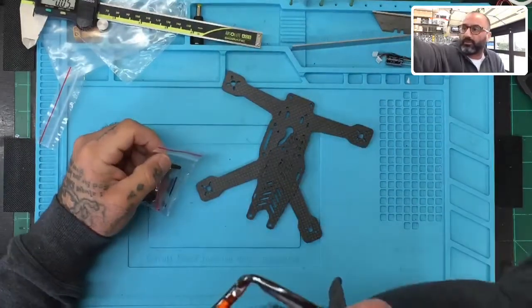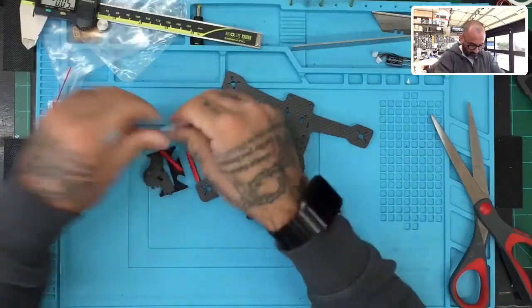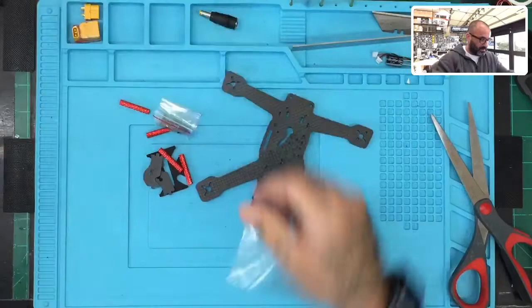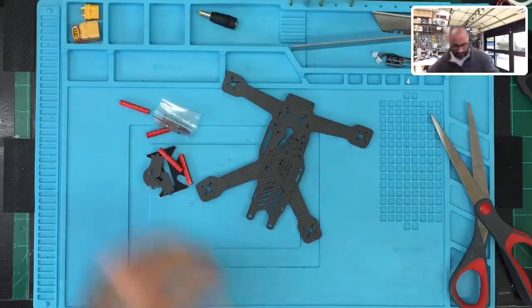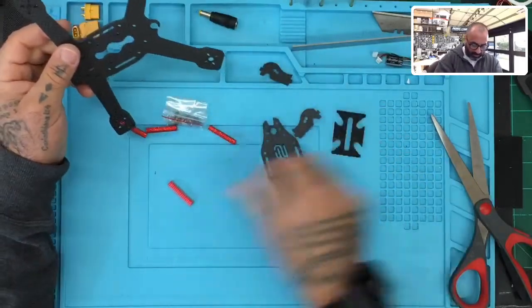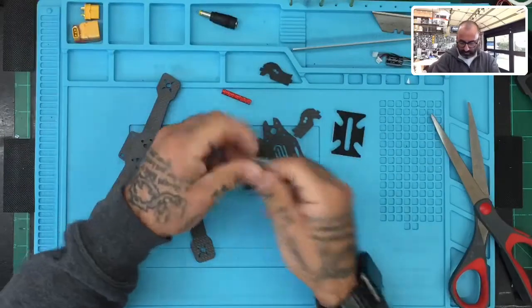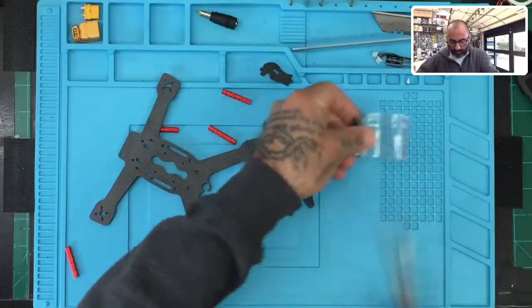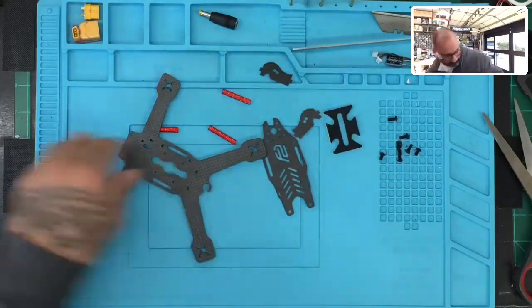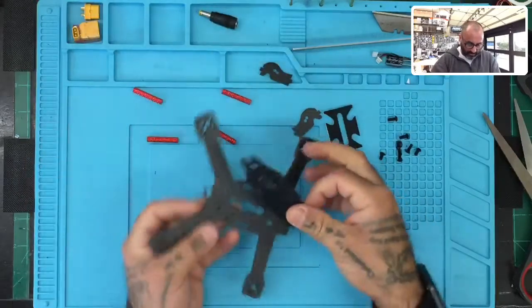Let's go ahead and cut this open and show you what we're dealing with. First thing, we've got our standoffs, camera mounts, a pad for our lipo, and some screws. Let's open the screws up and put those over to the side.